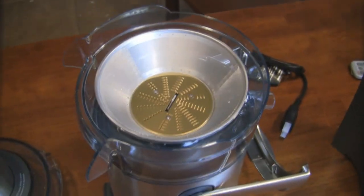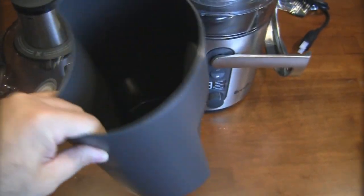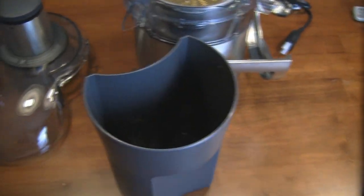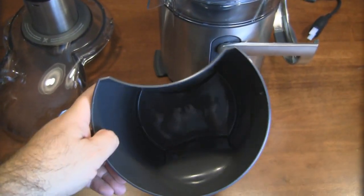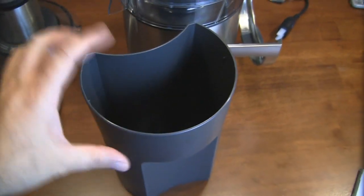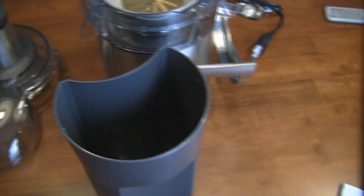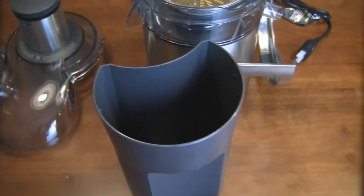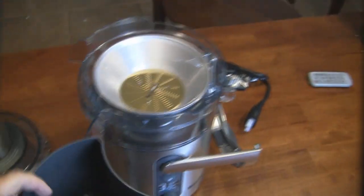Here's the pulp container — it's just a nylon plastic container. They always recommend you put a plastic bag in here, which makes for super easy cleanup. I'm just going to use some old grocery bags; that way I can just lift it out and the pulp is already bagged and ready to throw in the trash. So that just fits on the back — I'll assemble it here in a little bit.